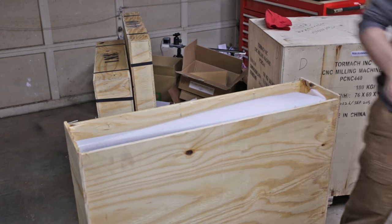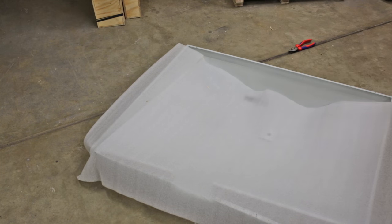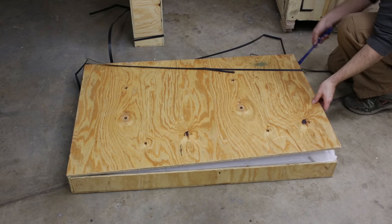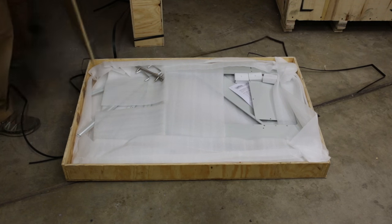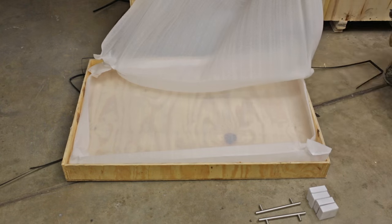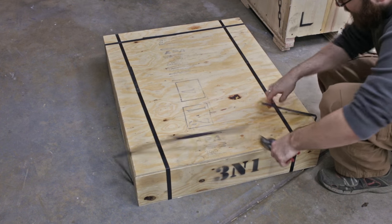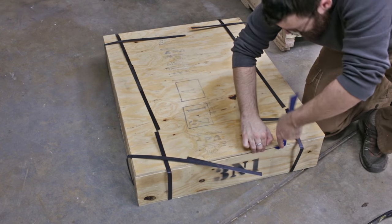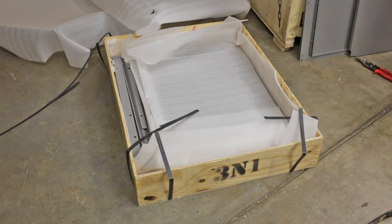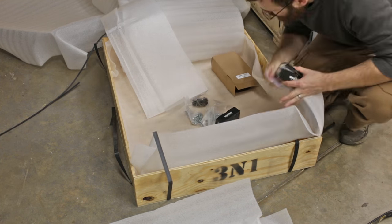I started with the first box — just pretty basic pallets, get out a hammer and a crowbar and pry them open. Inside the first box was the chip tray. The next box I opened was the enclosure, which had a lot of little pieces inside. The third box was definitely the heaviest of the three, which made sense because it turned out to be the stand. Although most components were relatively thin, the main components were actually very heavy. It was also nice to see an ample amount of packaging, so there was very little way anything could have been damaged.